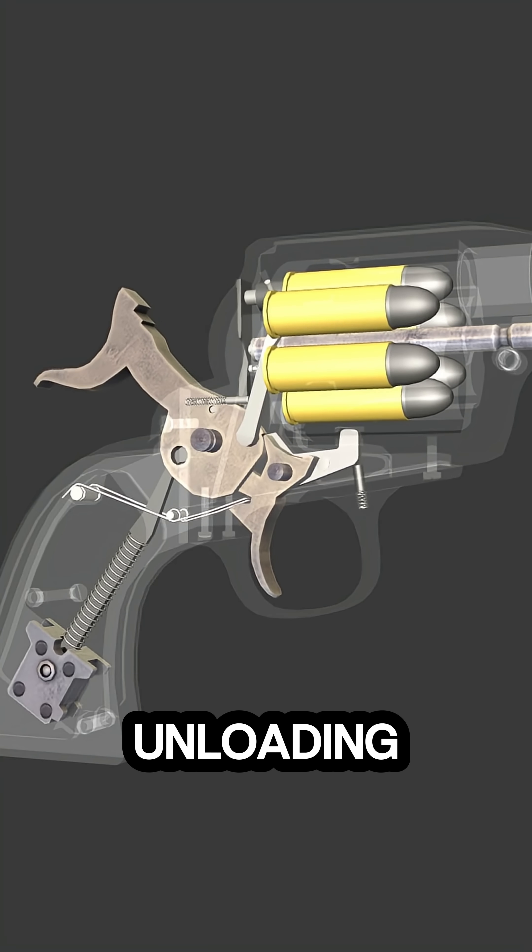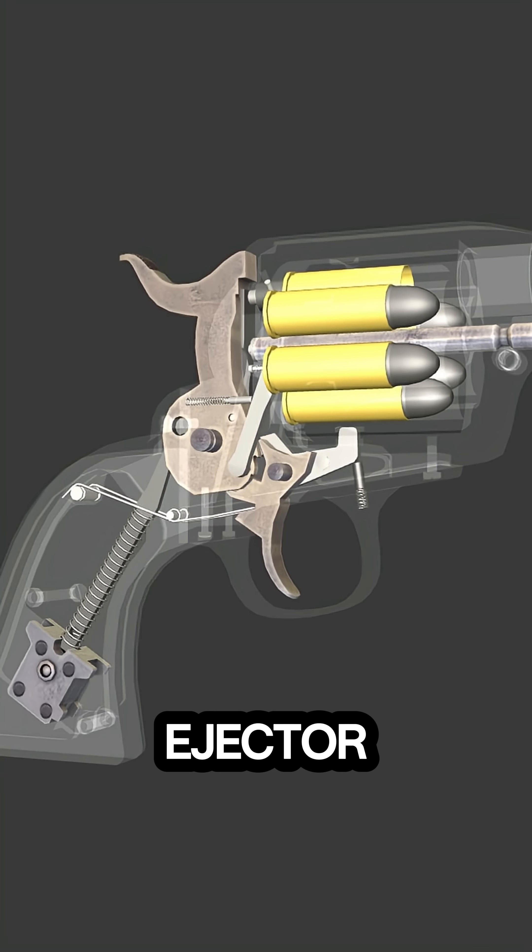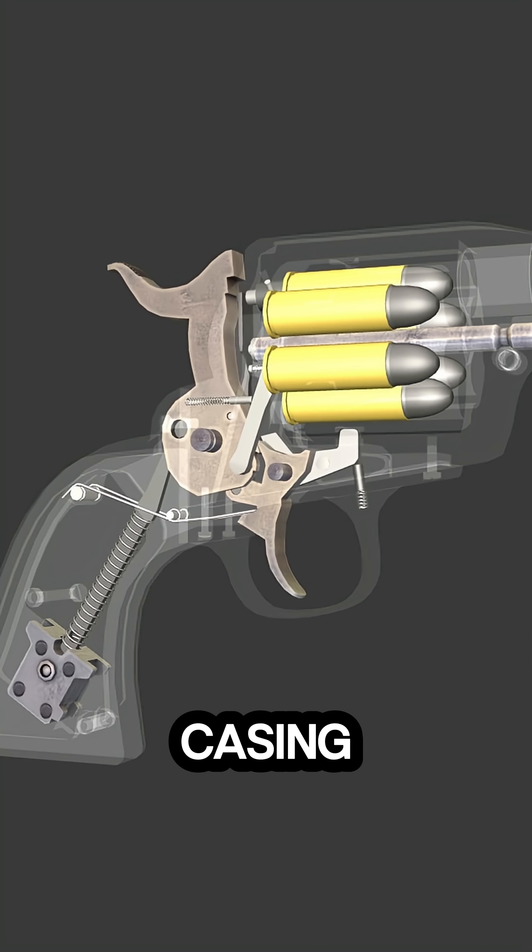Finally, the unloading process is demonstrated. The loading gate opens, and the ejector rod pushes each spent casing out one by one.